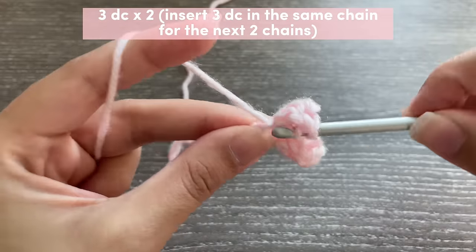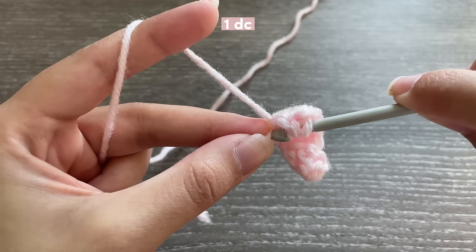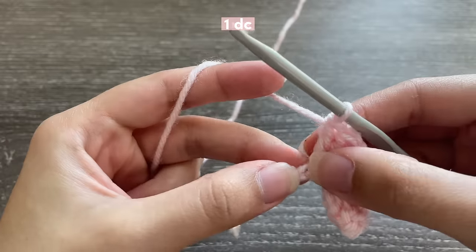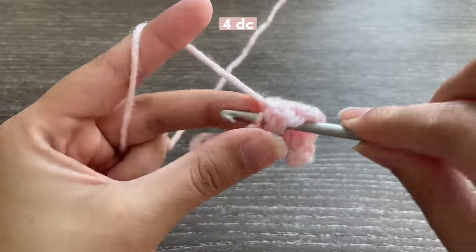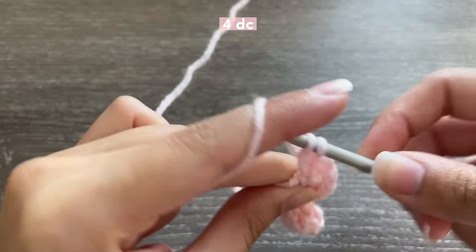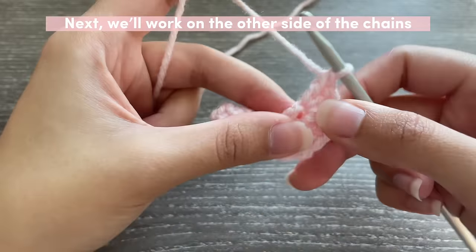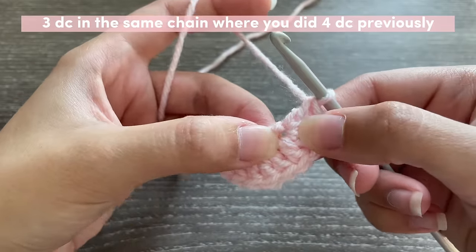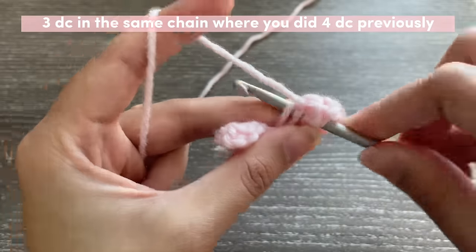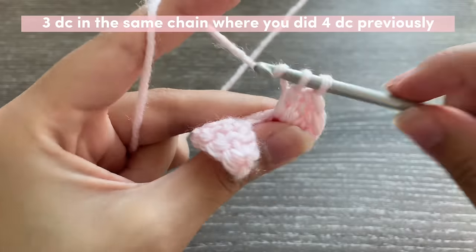Now in the next chain we're going to be doing one double crochet, and in this last chain we're going to be inserting four double crochets — so that's one, two, three, and four. Now we're going to be turning it to this side, and in that same place where you just inserted four double crochets you're going to be inserting three more double crochets in that same chain but on the other side — so one, two, and three.